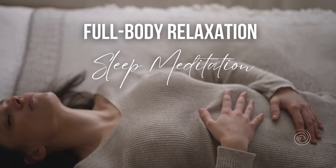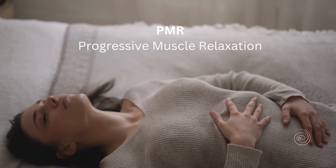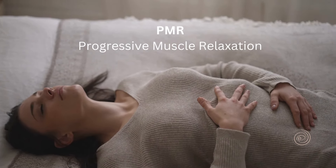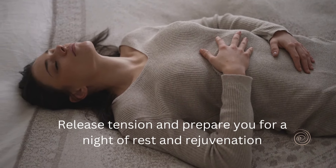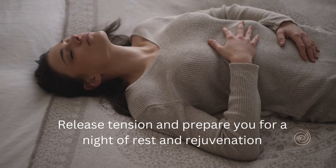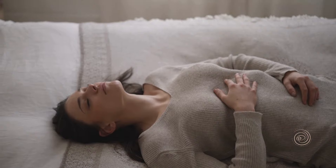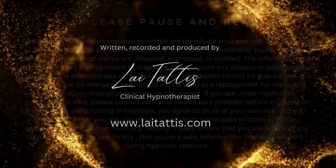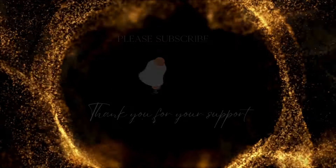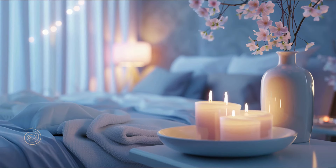Welcome to this tranquil journey into deep relaxation. Tonight, I'll guide you through Progressive Muscle Relaxation, PMR — a powerful technique designed to release tension and prepare you for a night of rest and rejuvenation. By regularly practising PMR, you can reduce stress, improve sleep quality and cultivate a deep sense of calm and peace in your daily life. Let's begin.